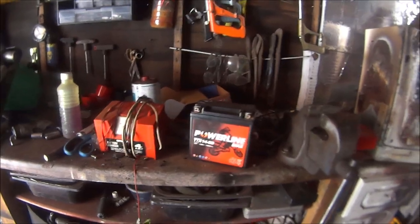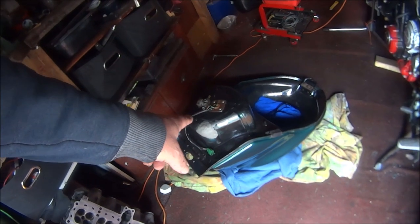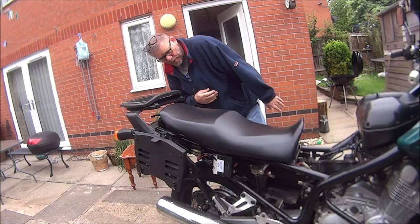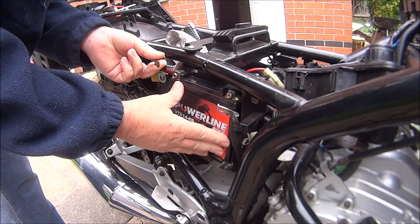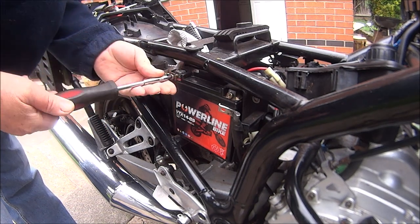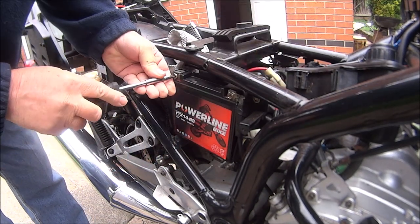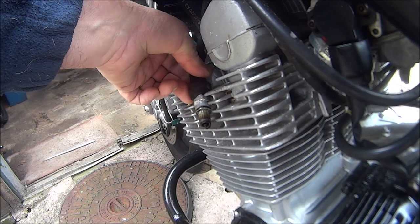That was on Tuesday, so that's been standing there since Tuesday - the petrol tank too. It is now Thursday the 18th of May. So let's get the bike out and see if it starts up now. The bike's out - let's get the battery in. Let's put the live wire on first, then the earth wire second. Okay let's see what happens - cross your fingers.